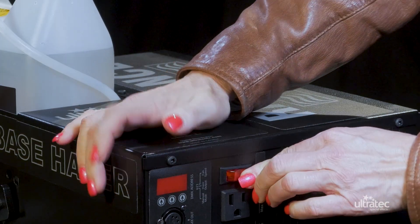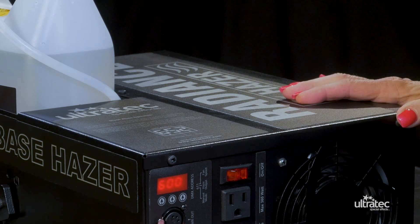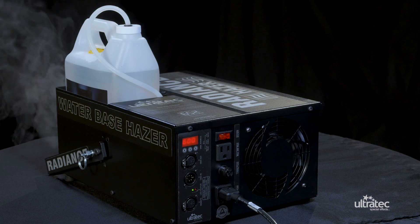Activate the power switch located on the back panel. When the switch is turned on it will illuminate when power is present. The heat up time is approximately 7 minutes before haze can be produced. The flashing green LED on the back of the Radiance indicates it is heating up. When it is fully heated the green LED turns solid.